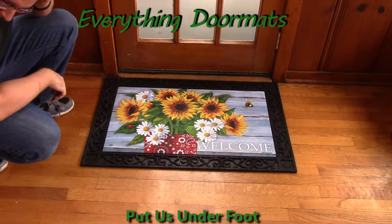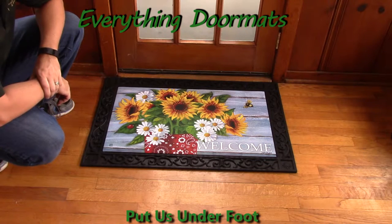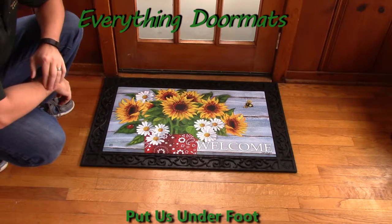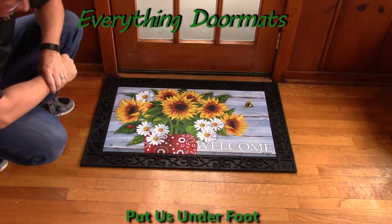Hi everybody, it's William, the owner of Everything Doormats here again, showing off some more mats for you today. Here we have one of our most popular spring mats from the 2015 season. It is our Bandana Sunflowers Matmate Insert Doormat.